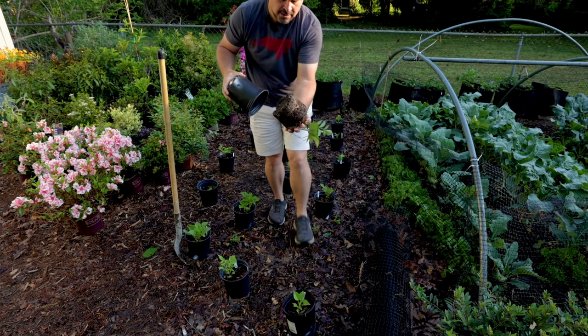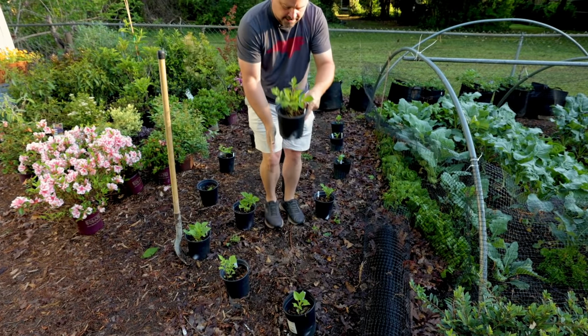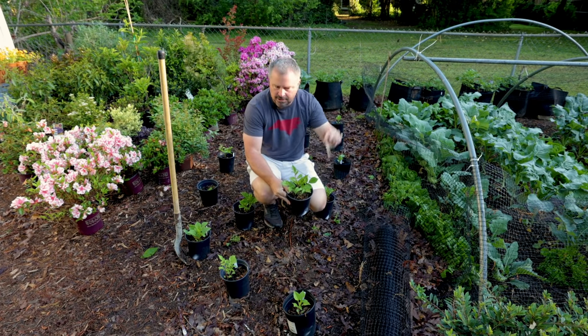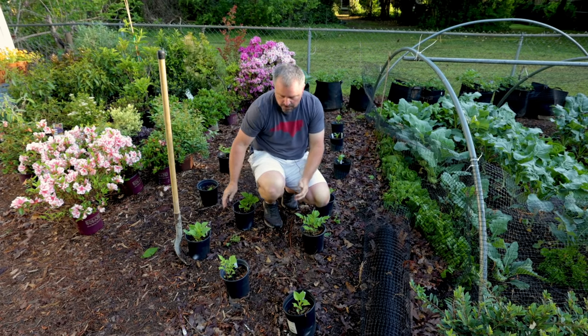I tagged them all individually, which is super important when you're dealing with dahlias like this. Make sure you're using a permanent marker that will hold up outside, because if it gets bleached off or washed away it's really hard to know what you have — especially if you're going to be storing them. You'll definitely want them marked with the varieties.